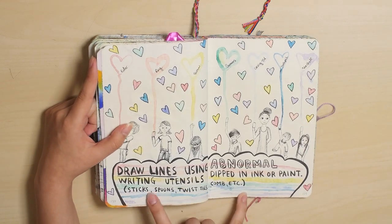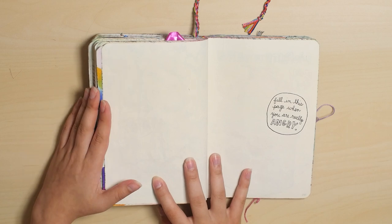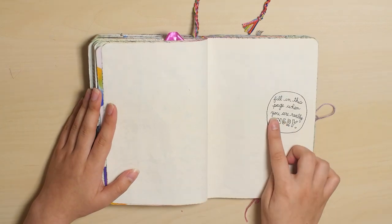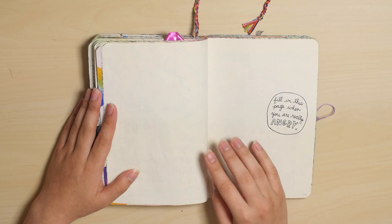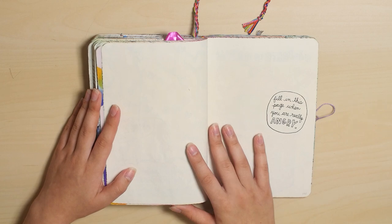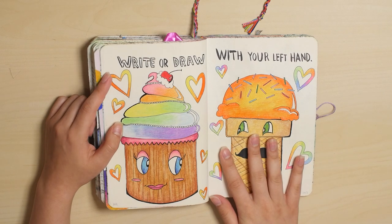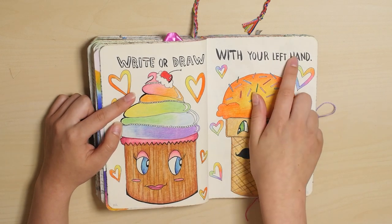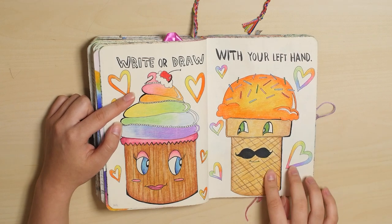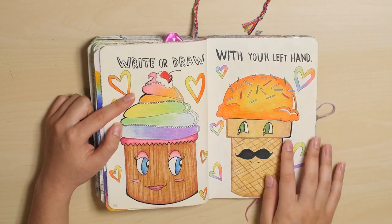Draw lines using abnormal writing utensils — these were the lines that I started with. This is actually another page that I haven't done, just because this is the fill-in-this page when you're really angry. Usually I do Wreck This Journal when I'm in a good mood and happy. I don't really feel like doing it when I'm angry, so in the past two years I haven't found an opportunity to do this page. I am left-handed, and I think a lot of people expect me to cross this out and put right hand, but it doesn't say with your wrong hand or non-dominant hand — it says with your left hand, so I just kept it.